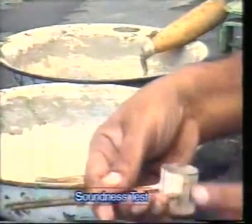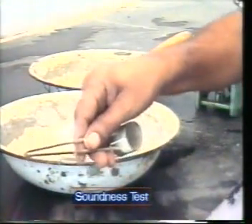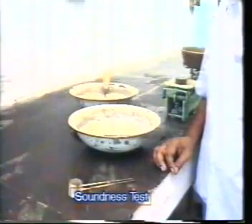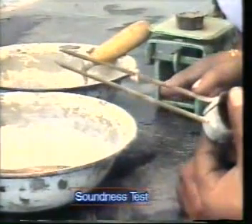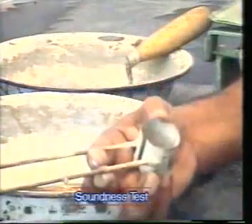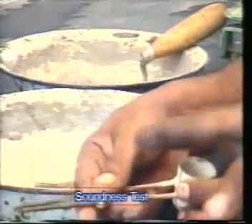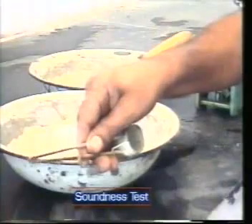Now let us see the apparatus required for the soundness test of cement. This method is by the Le Chatelier's apparatus. This apparatus consists of a small split cylinder of spring brass, 0.5 mm thick, 30 mm internal diameter, and 30 mm height. On either side of the split mold, two indicators are attached with pointed ends. The length of these indicators is 165 mm.